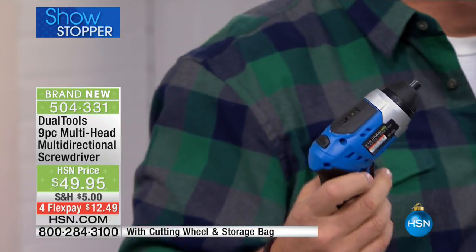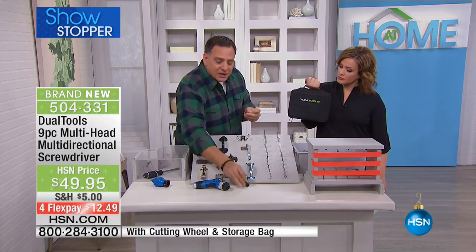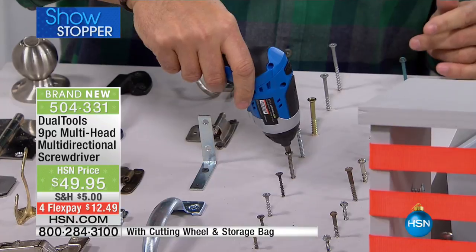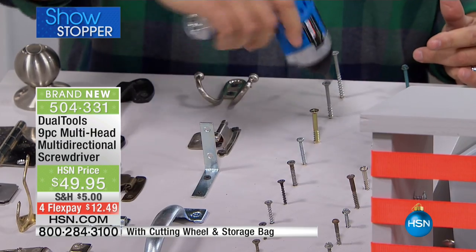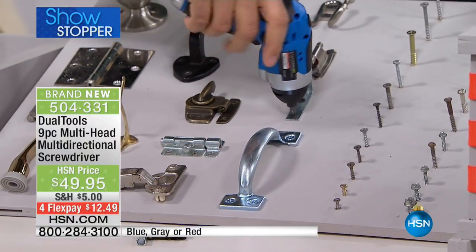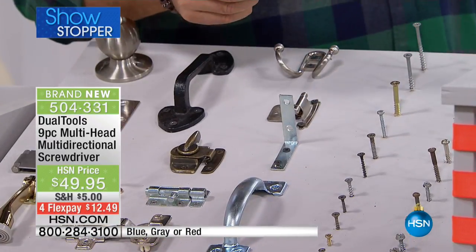Let me show you how this works. I'm going to screw in a couple of things. We've all got projects around the house, and you probably have other screw guns — so this part you might think, yeah, I've got something that can do this. But watch: real simple, it screws anything. You get nine different bits — Phillips heads, flatheads — so you can do projects, build toys for the kids on Christmas morning. That's easy.